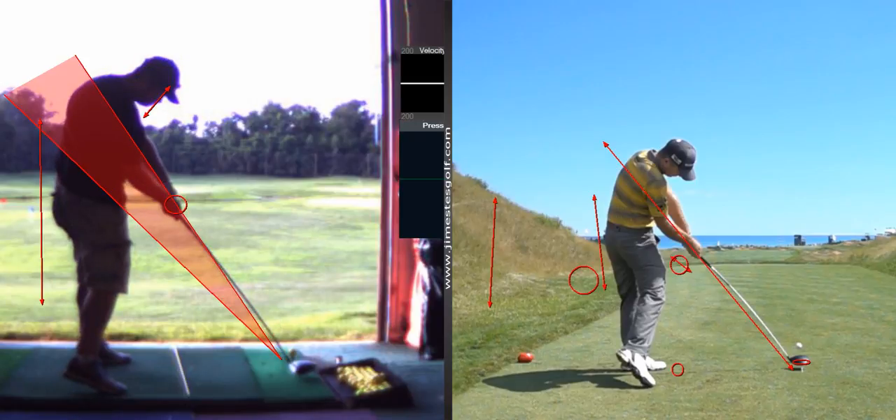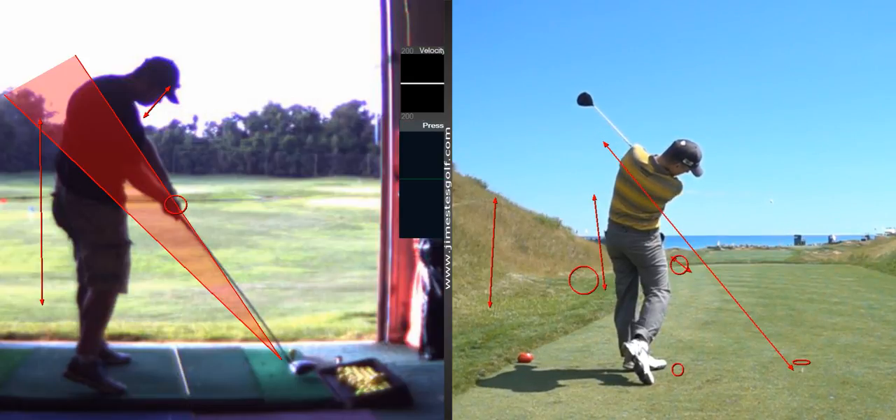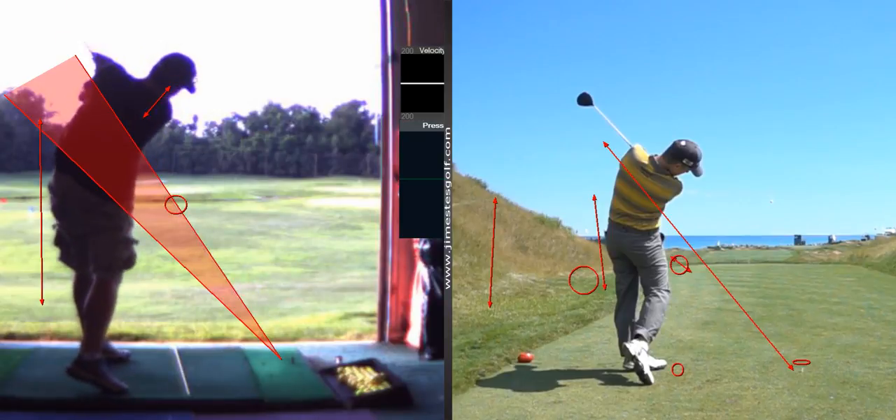Very similar look to your swing — very few with that speed. He's been on tour for a long time. There's more than one way to hit it. Looks very similar to you. And his exit is up — very upright exit, just like yours. Very similar.